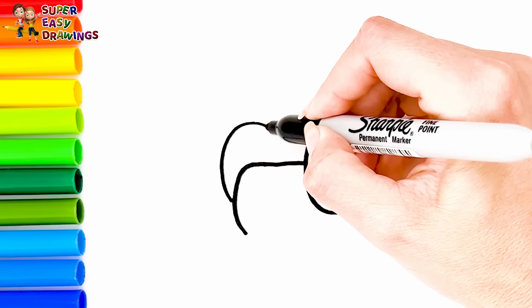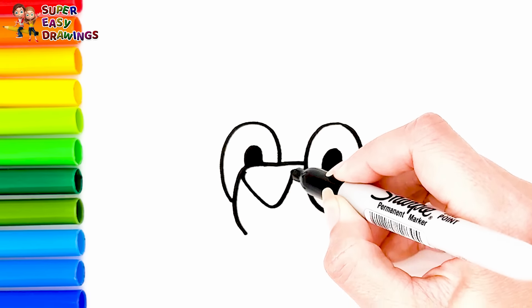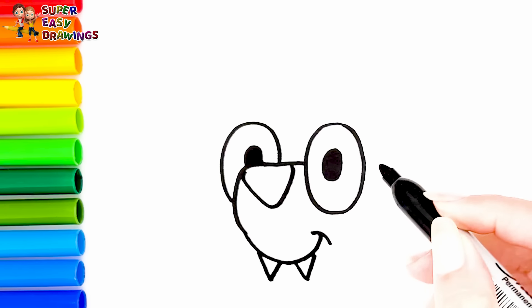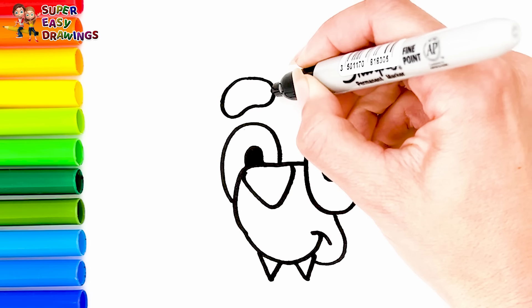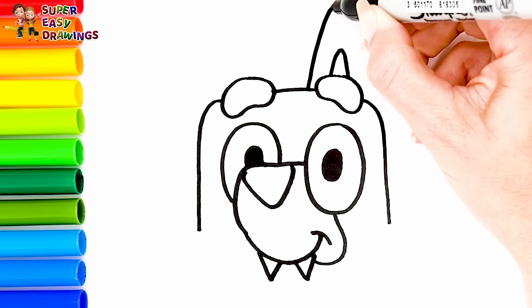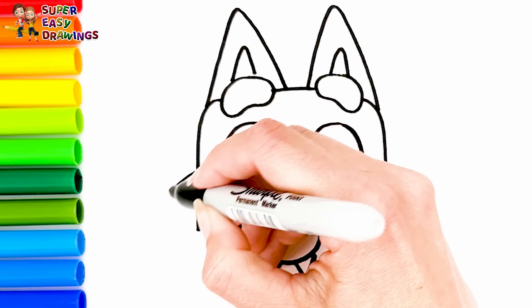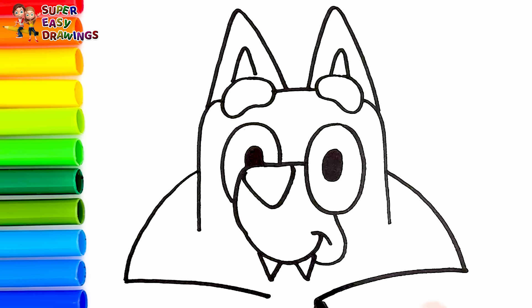I start with her eyes. Then I draw her nose like this. And her smiling mouth. I draw two vampire teeth for her, and her eyebrows as well. I draw the shape of her head. Then I draw her triangle shaped ears.